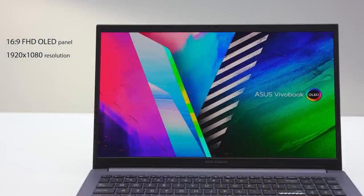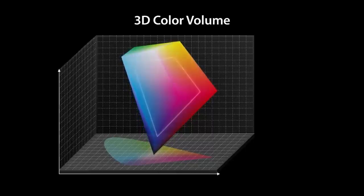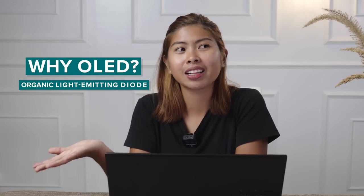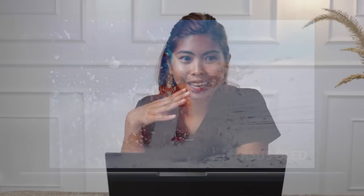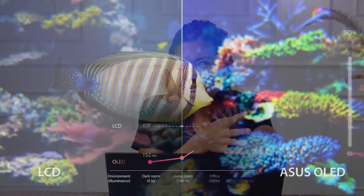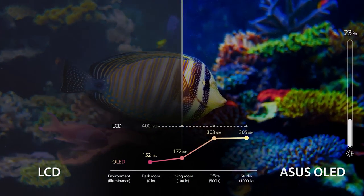Let's talk about the display. It has a 1920x1080 FHD resolution with 100% DCI-P3 color gamut. So why is it called OLED, and what makes it different from normal laptops? With this OLED screen, you'll experience something very different from a regular LCD display. For cinematic viewing, it has richer, more accurate, and more vivid colors.